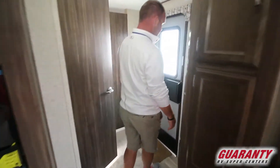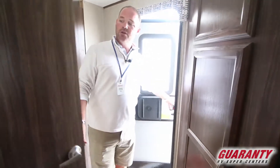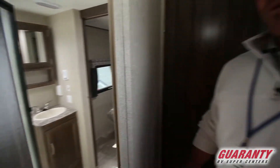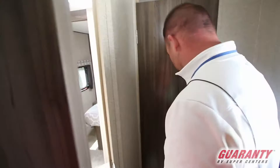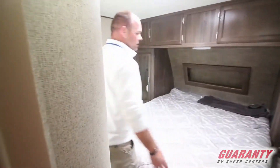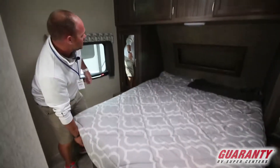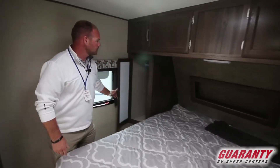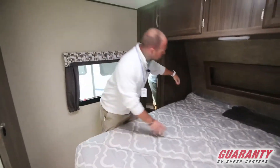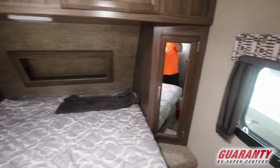Moving up into the bedroom area — again, you've got that door that goes right next to the bathroom. Moving into the bedroom: queen-size bed, plenty of storage underneath, hanging wardrobes, plenty of storage above. You do have power on both sides of the bed, plus a USB charge port to keep all your devices charged up and ready to go.